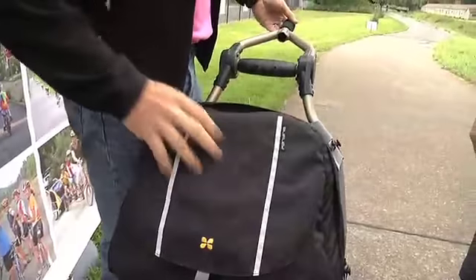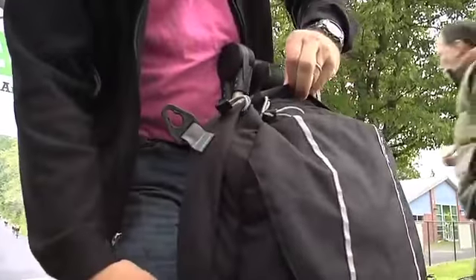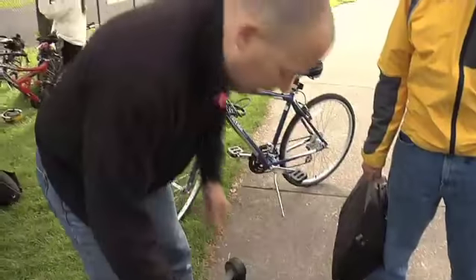The top bag is like a computer bag — it's got a sleeve for your computer. The bottom bag you can put all your stuff for the day. This becomes a shoulder bag just like a computer bag. This thing folds down, and you can carry it into an office like that too.